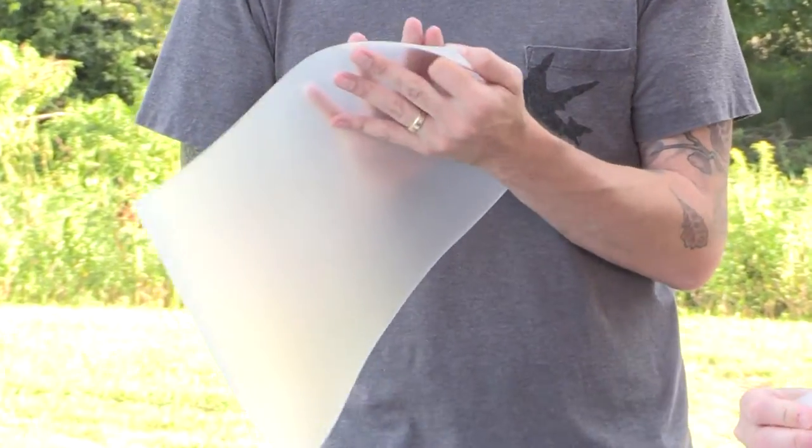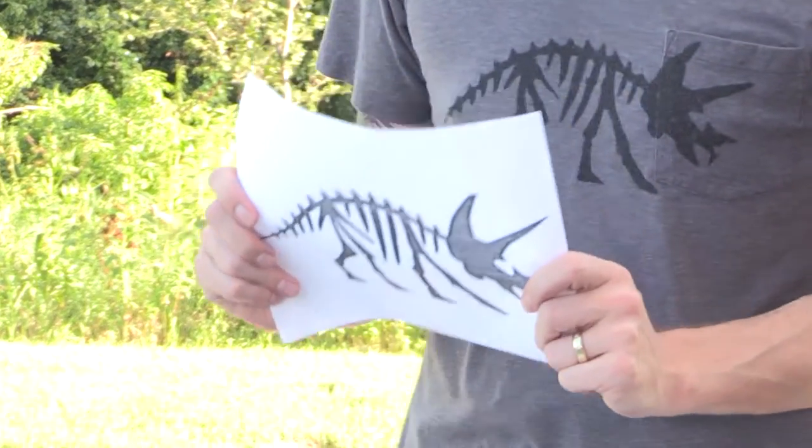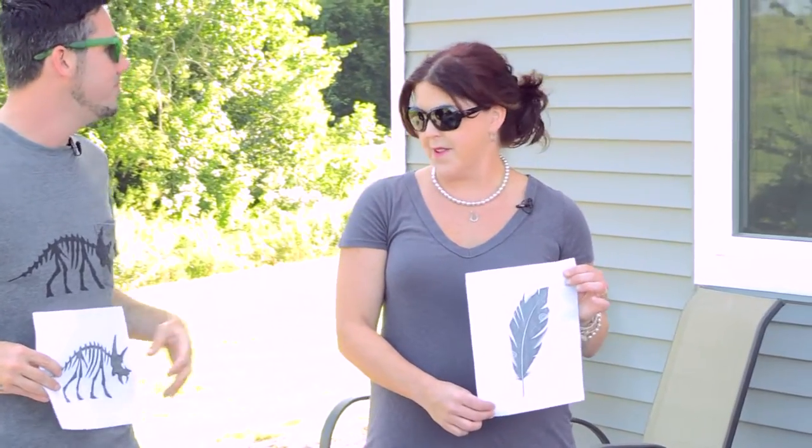Make sure it's not fabric backed because there's some vinyl that has a woven back on it — you don't want to use that because that fabric is going to absorb the ink. We're also going to need our graphic image. You can draw it yourself or you can go online and use Google Images to find something that works for you. I'm going to do a dinosaur, and we've talked about how she likes feathers, so we're going to do this feather design.